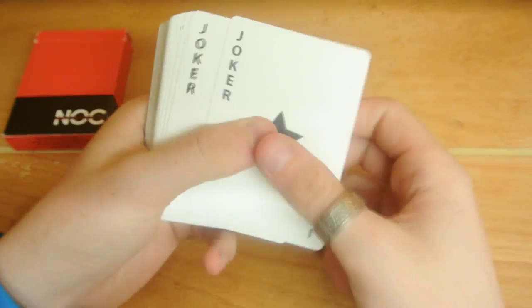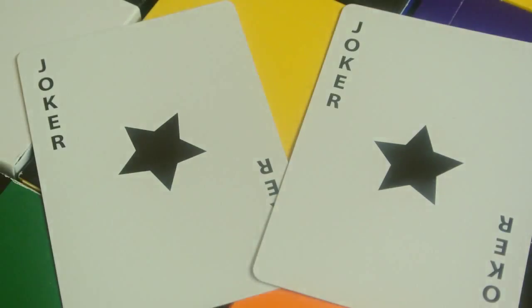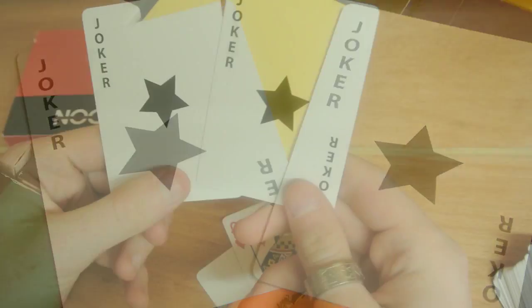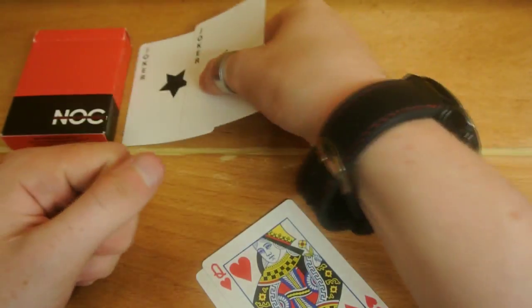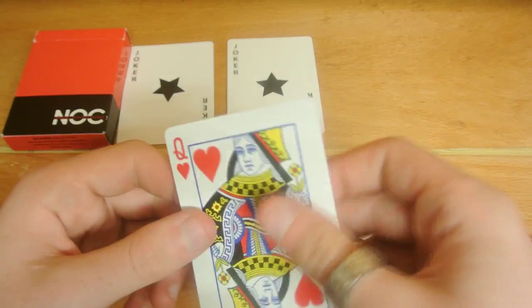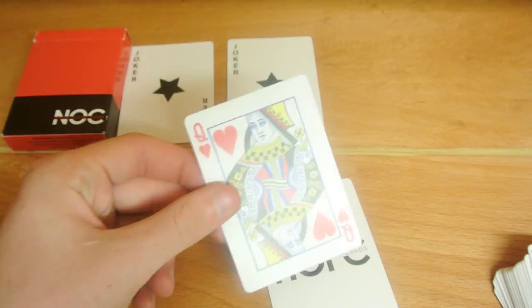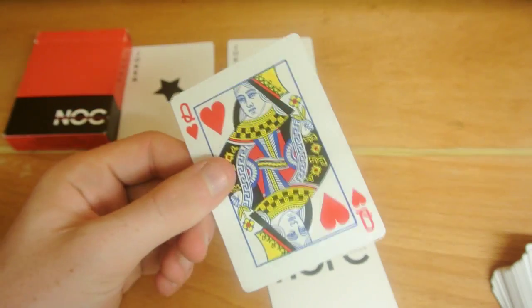So you receive straight away a few things. You receive two jokers — it just says 'Joker, Joker' with a star there and they're two identical jokers. Nothing too wow about it. Then you receive a duplicate Queen of Hearts that all the Nox come with — yes, all of them come with a duplicate Queen of Hearts.